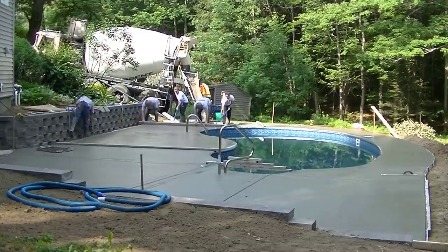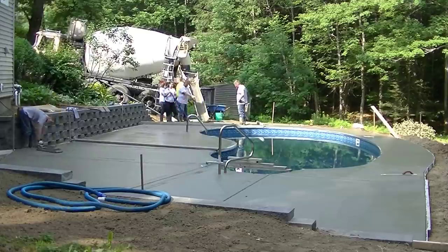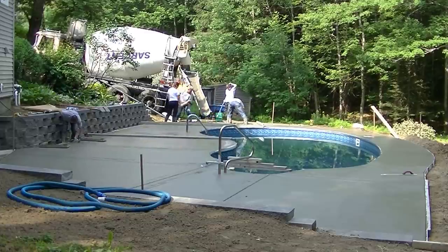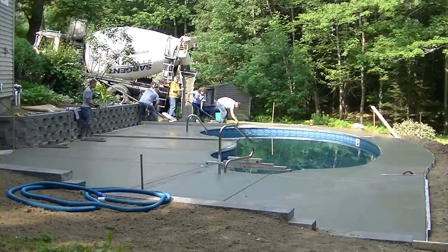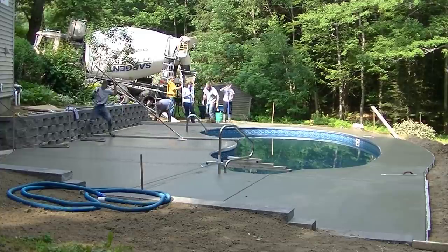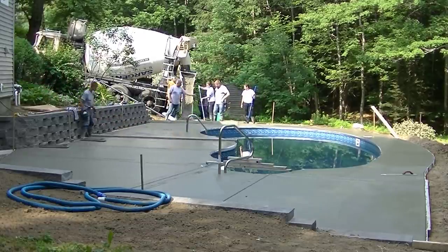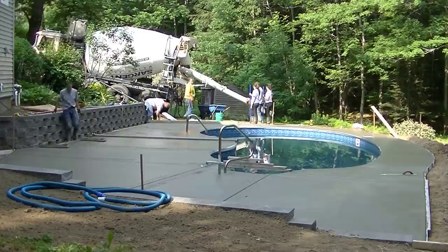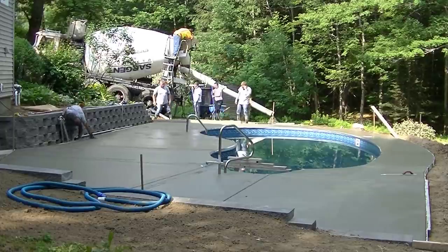Cutting those joints takes the longest — figuring out exactly where you want them and how you want them to look. On a curved pool like this, there's nothing really straight to go off of, so it's pretty much just putting them in at a certain distance apart and in areas where you think it might be more likely to crack. There is a little rhyme and reason to what I'm doing, but it's a little random too, coming off all these curves.